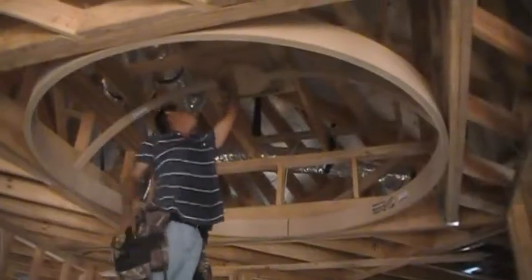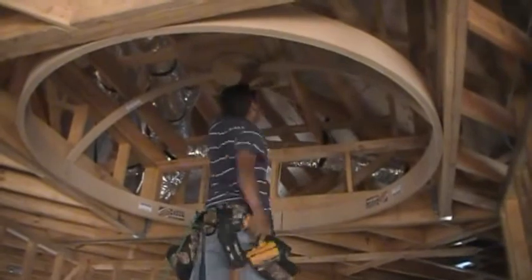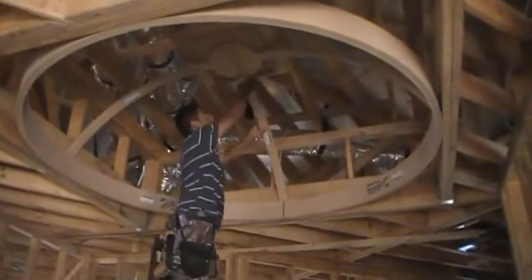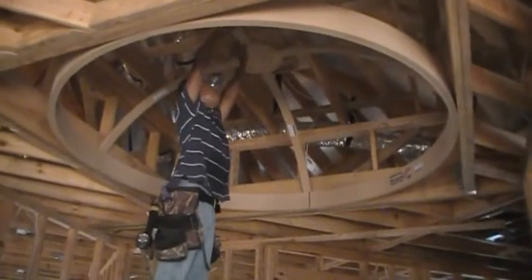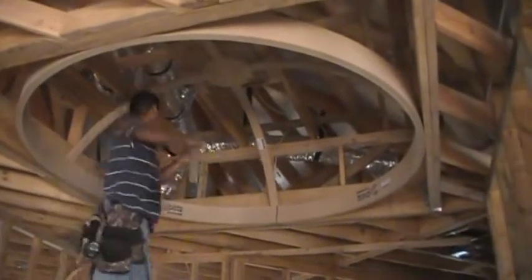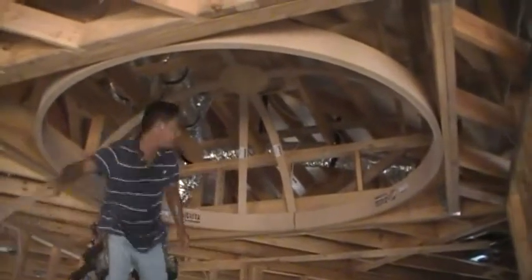We also have a dome ceiling here in the house. I like our domes because those are the fastest things to install — they're quick and easy. How long would it take you to install a seven-foot dome? Less than an hour. Less than an hour? That's pretty quick.